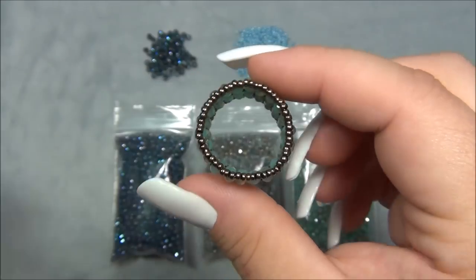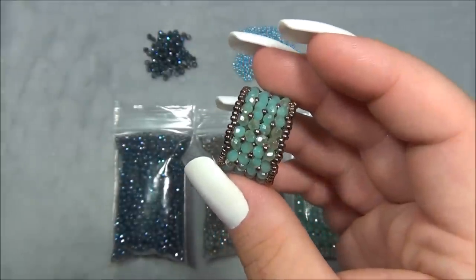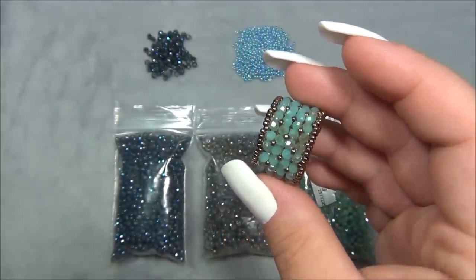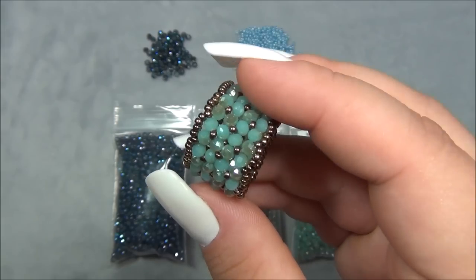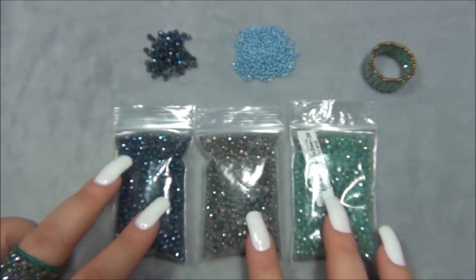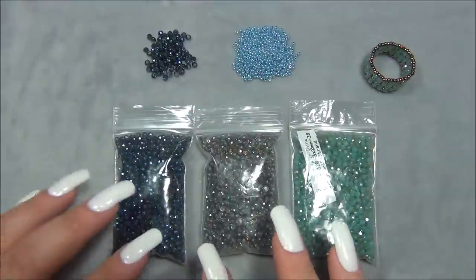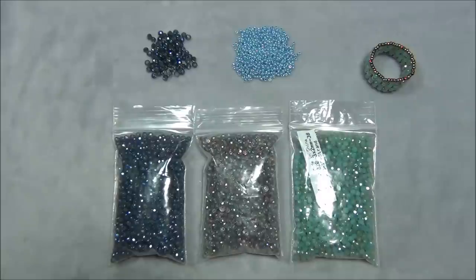I'm thinking this ring might be a size 9 or 10 and I counted 88 2x3mm Rondell beads. If you're going to need a smaller size you wouldn't need so many. I got these from BB Craft — huge bags with 10, 15 or 16 inch strands of beads. I cut them off the strands and put them into bags. I'll have links to all of these Rondells below the video in case you want to get some.